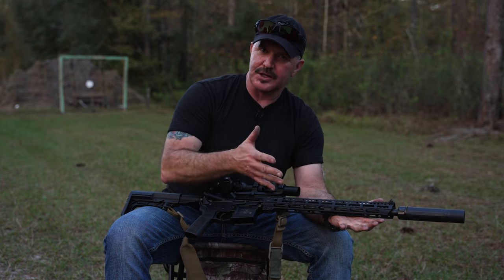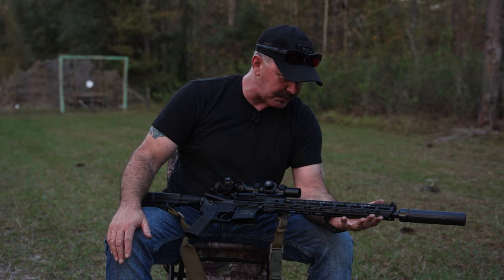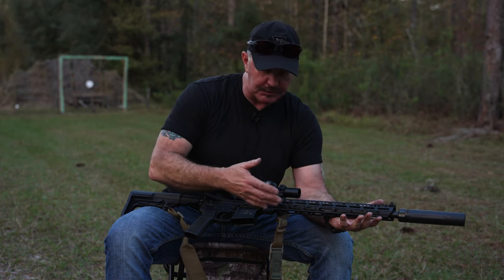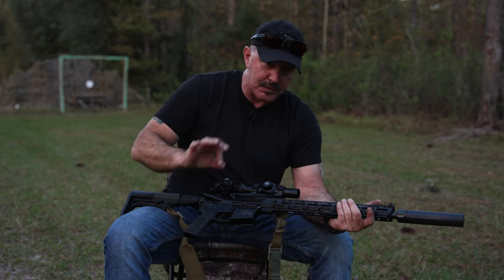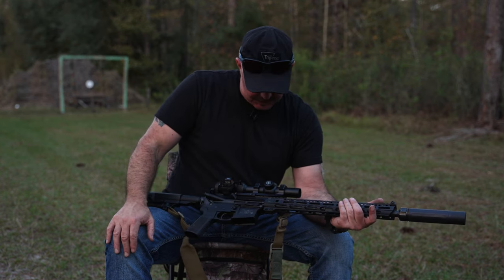Underneath we've got the original mid-length gas system Smith & Wesson M&P barrel. Nothing wrong with it — no reason to change it. It's a great barrel. One-in-seven twist, which is standard for ARs these days.